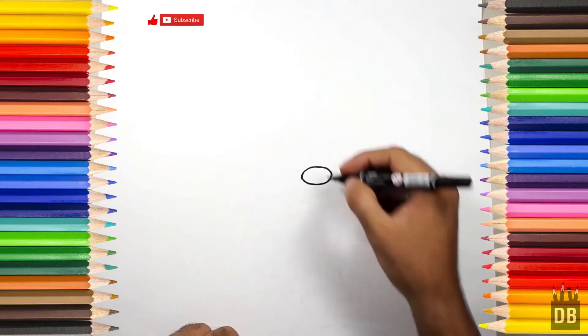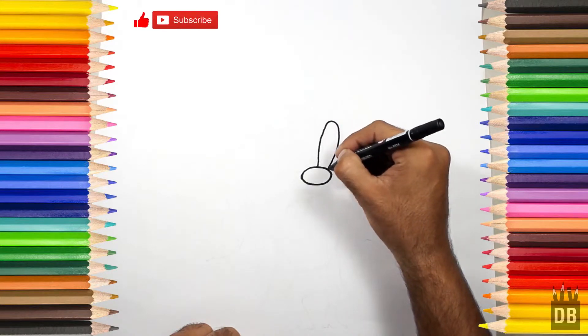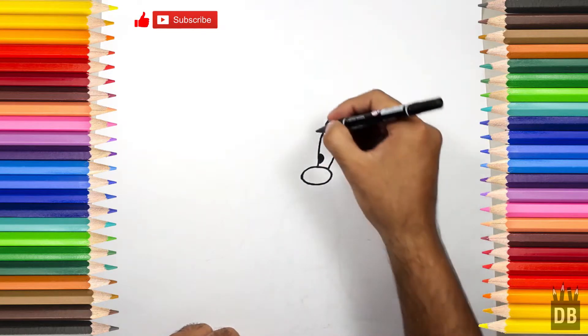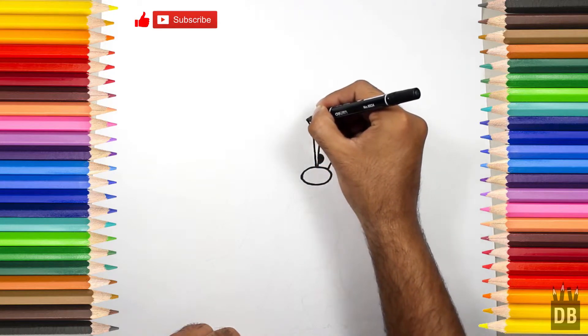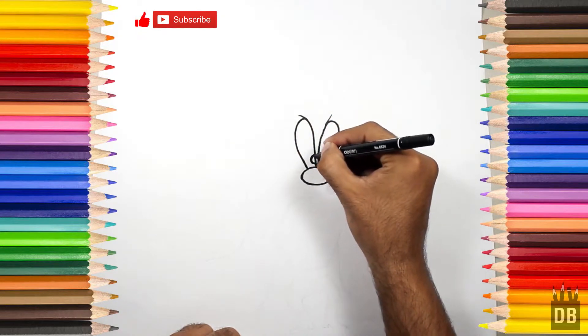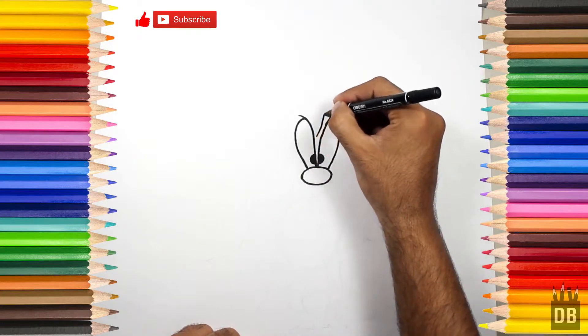From here we will make his first eye — a curve over here for his eyeball — and this is for the second eye and the second eyeball. Okay, and these are for the eyebrows.